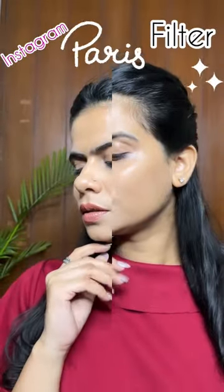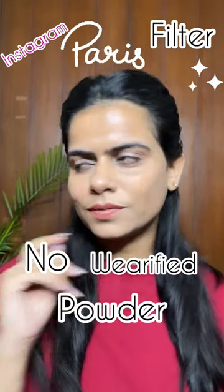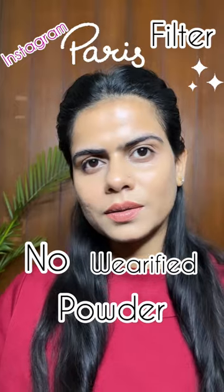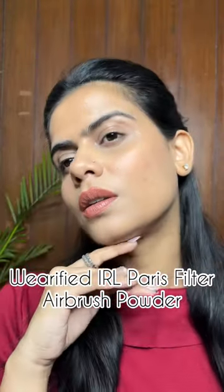To check that, I recorded this video. This is actually without any powder on my face, and this is the Paris filter from Instagram. And this is the Verified Airbrush Powder result. What do you think? Let me know in the comments, and I'll see you in my next one — bye!